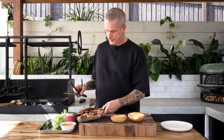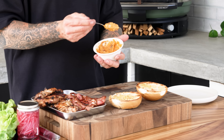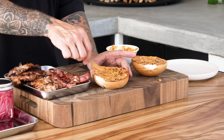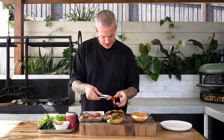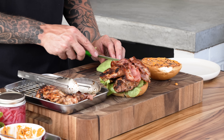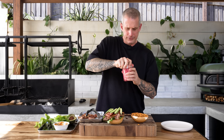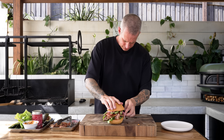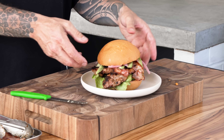Time to assemble this delicious-smelling burger — that chicken smells pretty good. Bun, chilli crisp mayo on both sides (no one likes a dry burger), lettuce, chicken, bacon, avocado — oh, stunner. Last but definitely not least, some acid in the form of pickled onions. On she goes. Now that is a grilled chicken burger. Stunning.